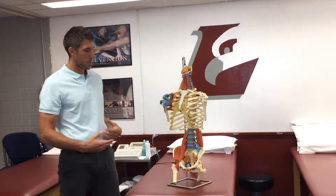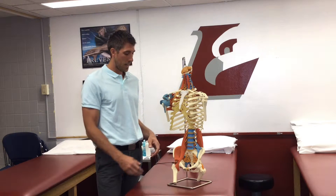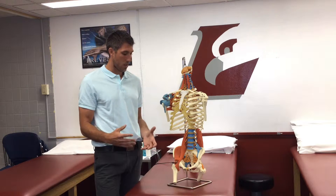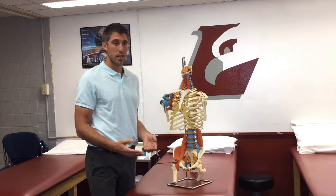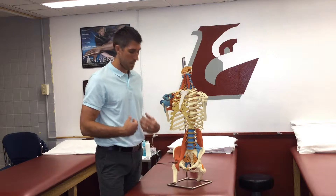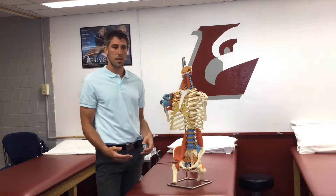A lot of times, when people think of core, they think strictly of their rectus or their six-pack muscles. Those are part of the core, but definitely not all of it. That's sometimes when people run into problems and when injury can occur — they become too dominant in the rectus muscles and maybe not using some of those other muscles as much as they should.